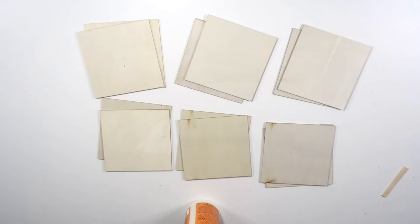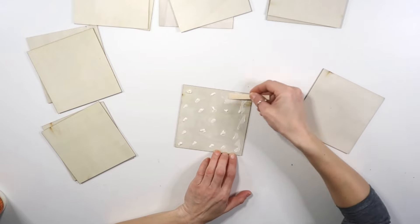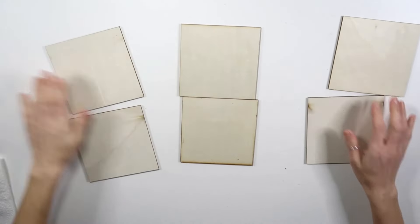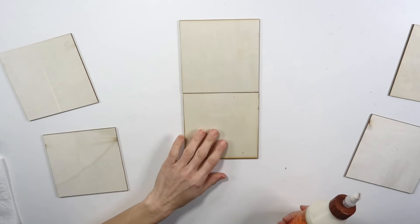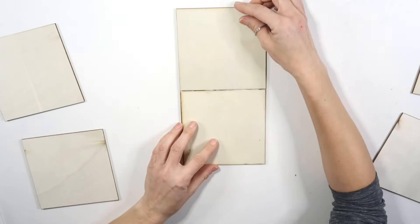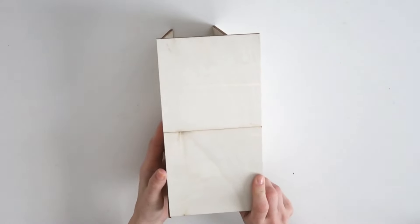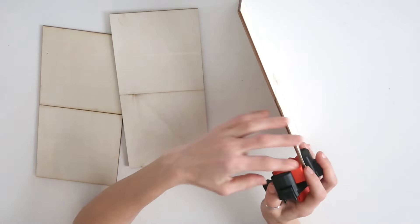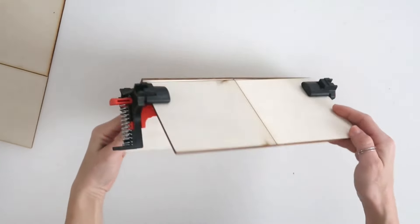Alright, DIY number three! For this project I'm using those wood squares — 12 of them. You could also just use three wood planks, but I wanted to use these. To make them thicker, I'm doubling them up and using wood glue to secure them, leaving me with six pieces. Then I'm gluing those pieces together to create longer rectangular planks. After letting everything dry for several hours, I have three sturdy pieces. I'm using corner clamps and wood glue to assemble them into a box shape.